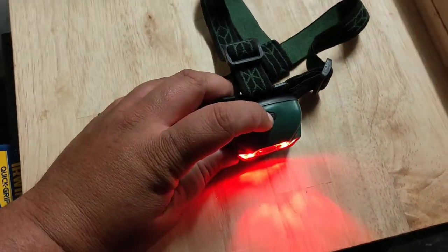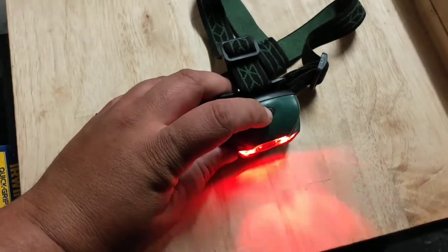The Kmart one just has a single button. It goes high, low, red, and red flashing. We'll turn off the lights and check what the two headlights are like. What we're looking for is range and lumens — how much light they produce.